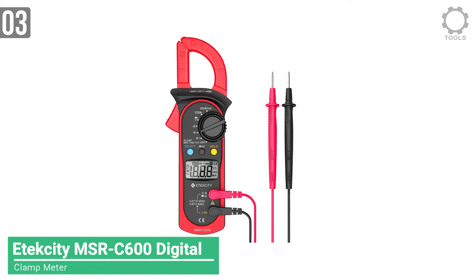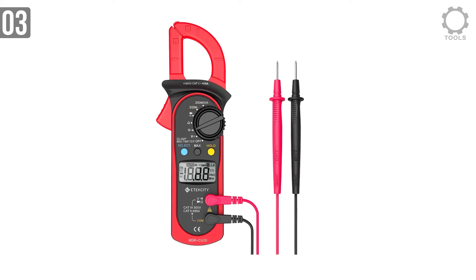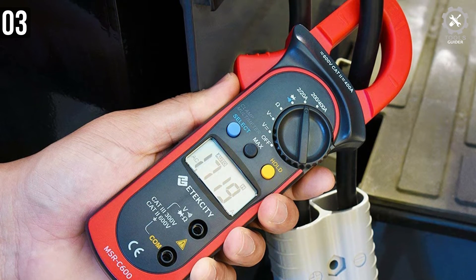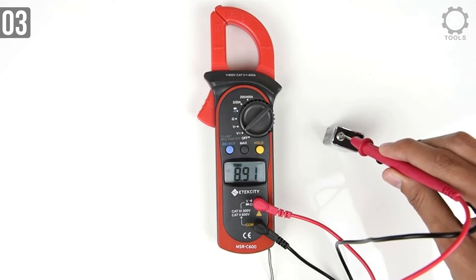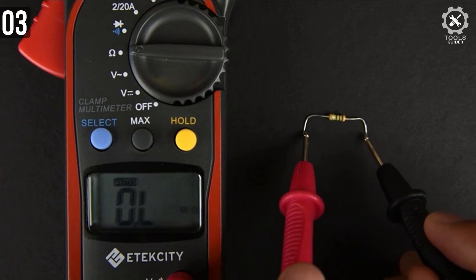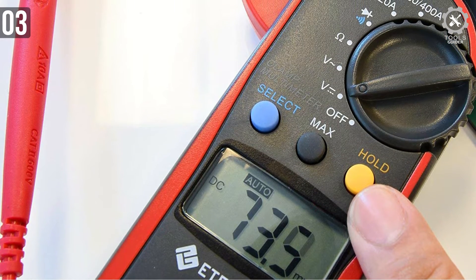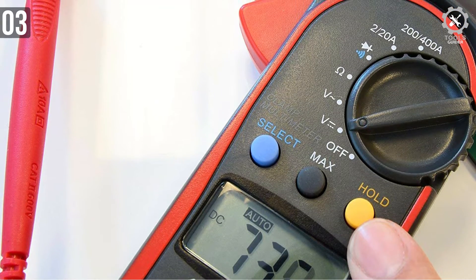Number 3: Etexity MSRC 600 Digital Clamp Meter. The first thing you'll notice about this particular multimeter is that it's an instrument with both clamps and test leads. It's great because you don't have to stick the leads into a circuit to measure amps. Instead, separate the cords and clamp each one separately for best results. Make sure to keep the cord lined up with the symbols on the clamp to get the most accurate data possible. Note that this multimeter isn't designed to measure voltages above 600V — doing so risks permanently damaging it.